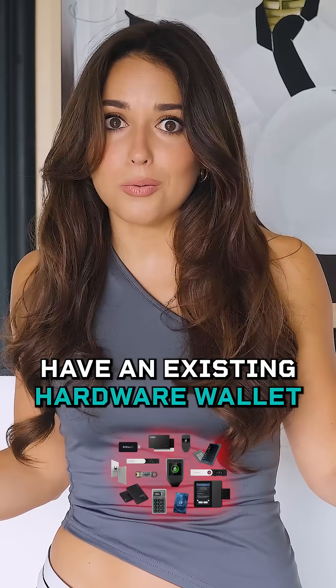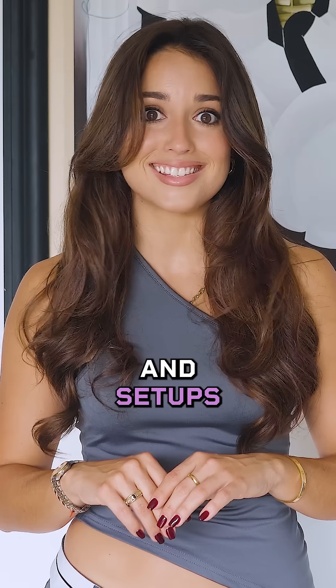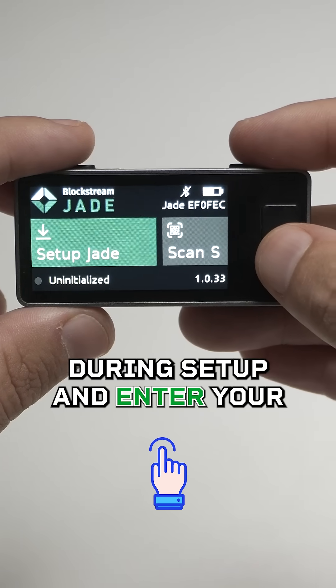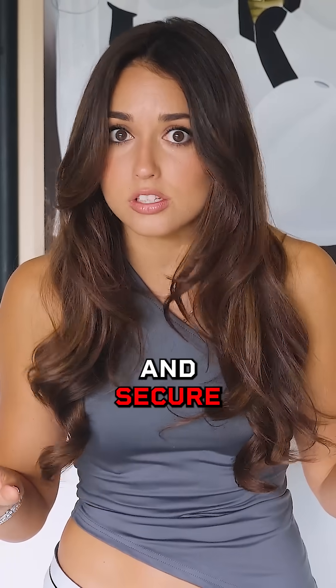Have an existing hardware wallet and looking to upgrade it? Jade Plus makes it seamless and ultra-secure to import existing seed phrases and setups. Simply select Restore Wallet during setup and enter your 12-24 word phrase directly on the device, keeping your seed phrase completely offline and secure.